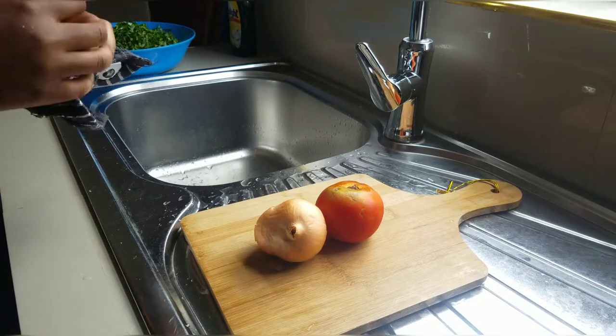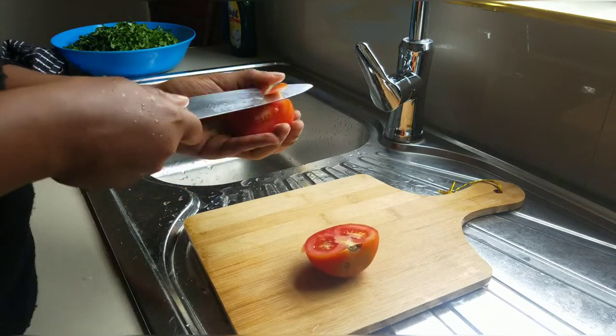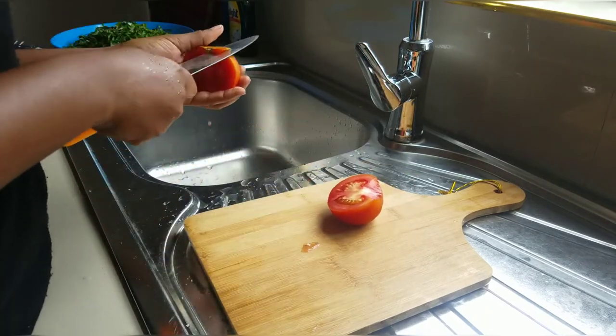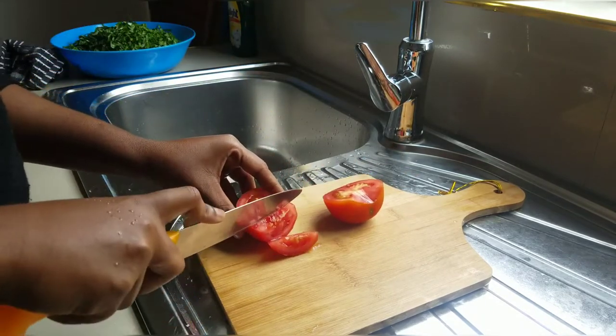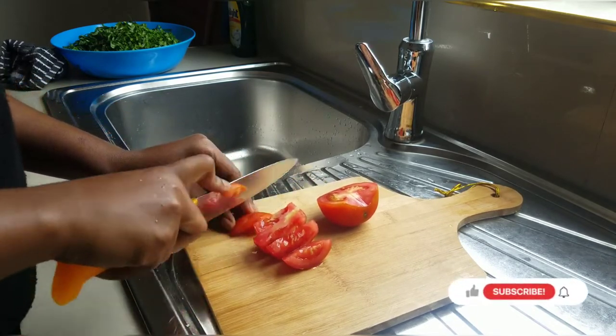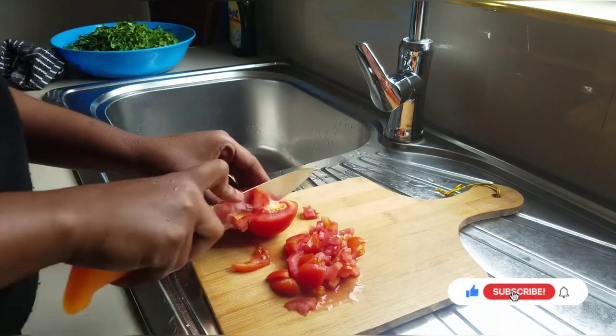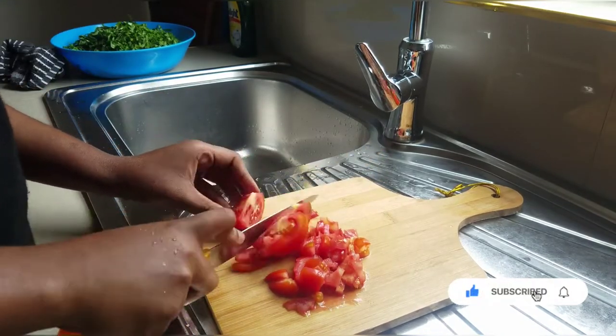Now for my amount of vegetables, all I need is one tomato and one onion. Remember that the tomato is optional — if you don't like tomatoes you can completely leave them out of the recipe, but I prefer tomatoes so I'm going to add them. But onions — you need to add onions to your rep.